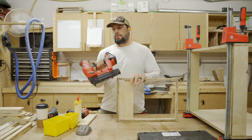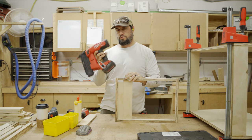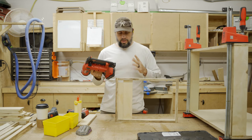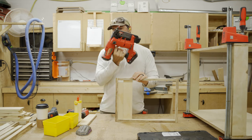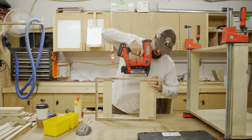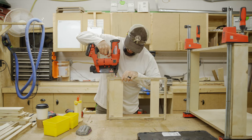This air hose setup has been a big difference — not having the compressor constantly running is one part, and just the mobility of it. The amount of blowouts I've had using this brad nailer has been way less. Being able to do half-inch plywood with a brad nailer and not get blowout is a pretty big deal.